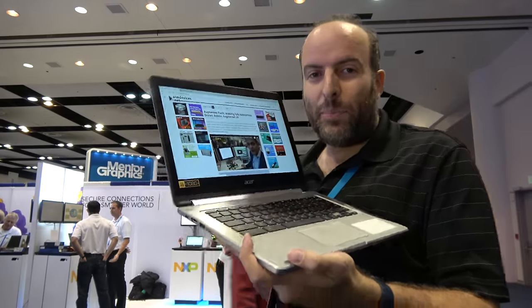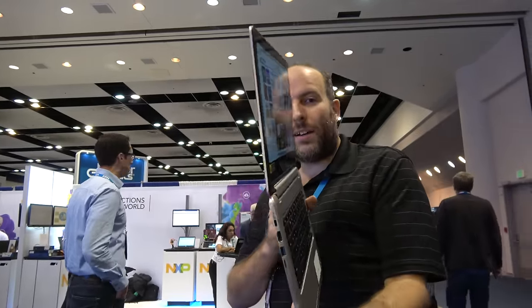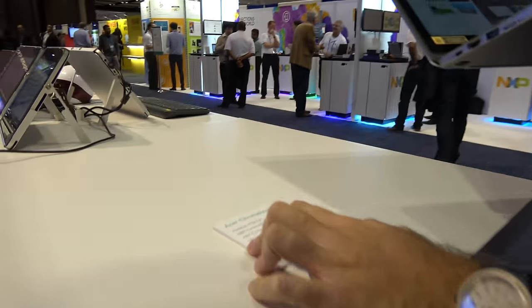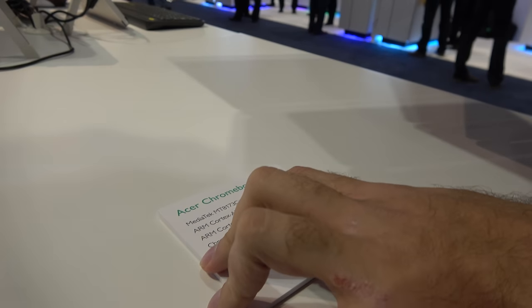Here we have the beautiful new Chromebook. This is a MediaTek quad-core — you can see right here it's a dual A72 and a dual A53, the MediaTek MT8173C.